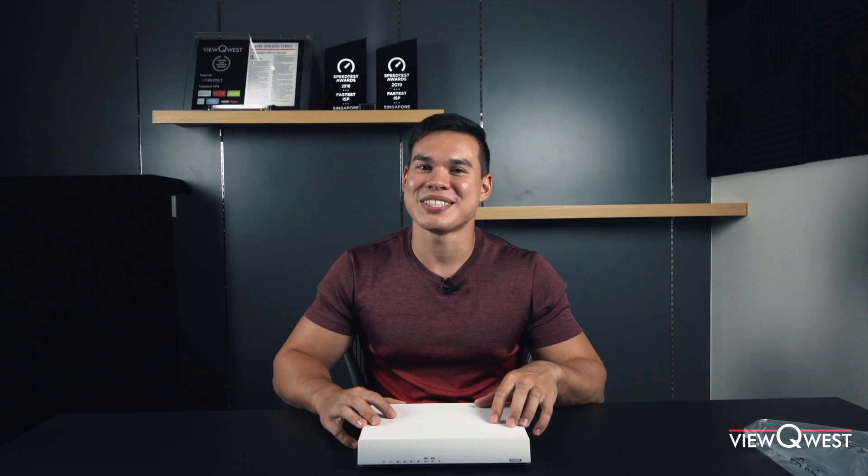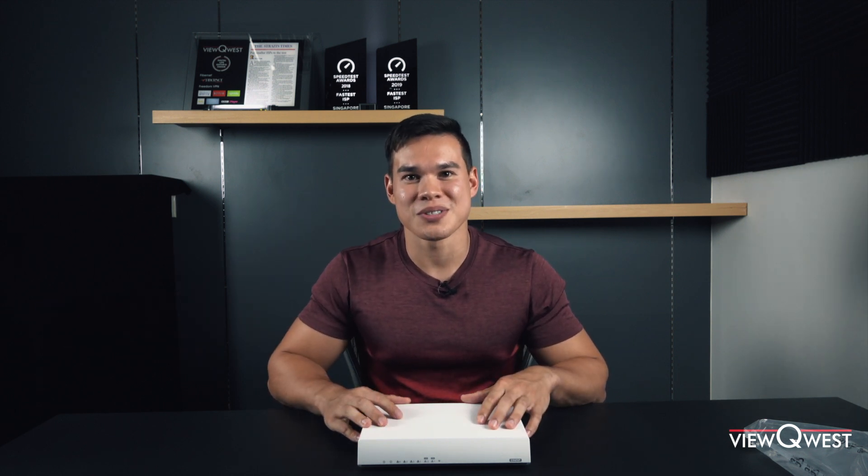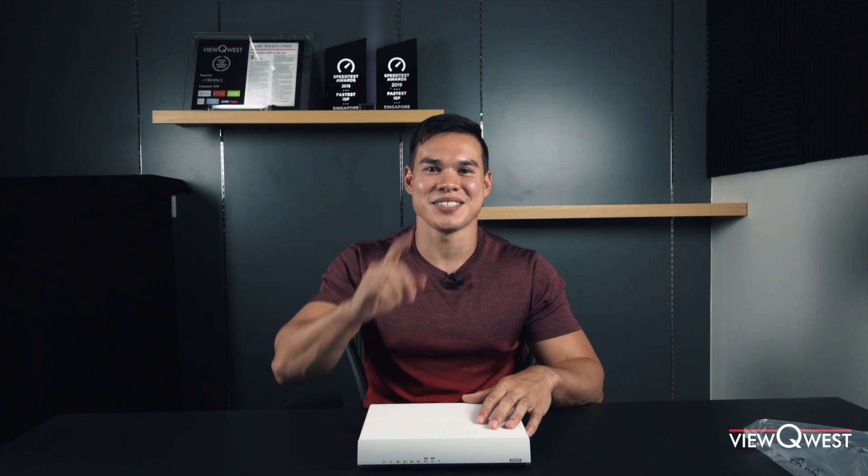I hope you enjoyed this video. Please like, subscribe, share, and hit that notification bell to be updated for future videos. Thanks for watching, guys — I'll see you in the next one.